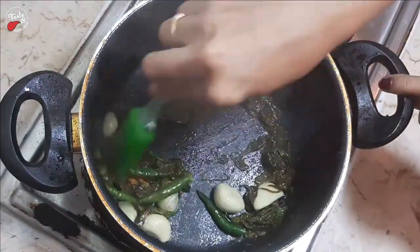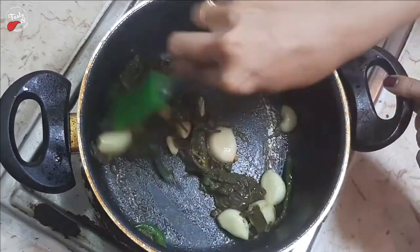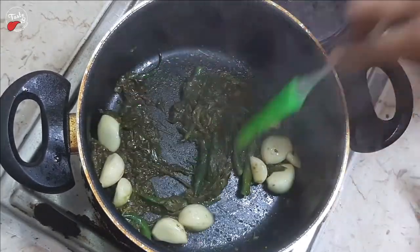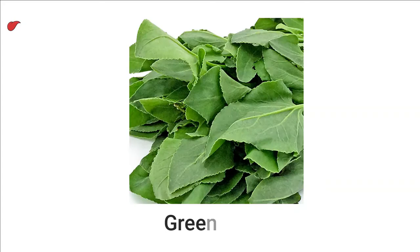Mix well, add turmeric powder and mix well. Add salt and grind until you get a smoothie texture. Finally, the green sorrel pickle will be ready. Green sorrel is a highly nutritious leafy green vegetable that can be part of a healthy balanced diet. Its low carbohydrate and low calorie content appeals to those on restrictive diets and weight loss plans.